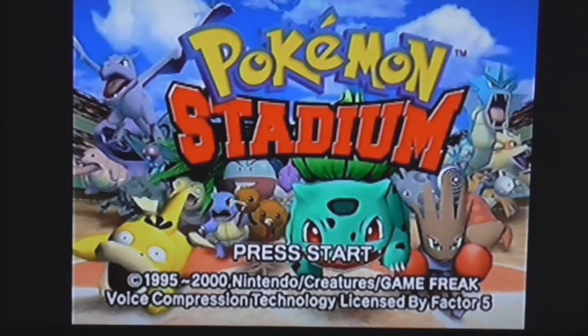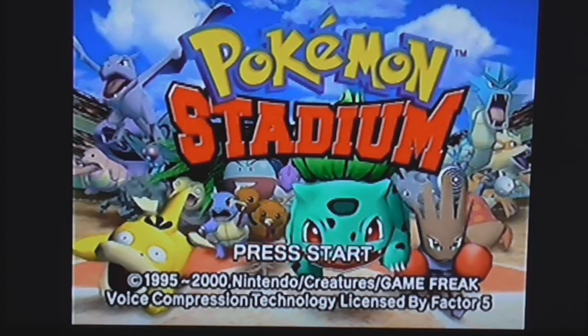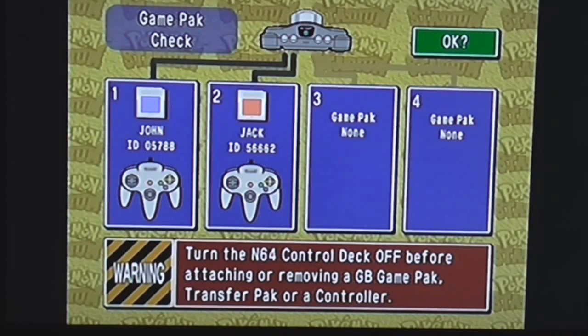It is indeed Pokémon Stadium for the N64! I am playing the standard North American release of Pokémon Stadium. This is my only cartridge — I don't have a new one and I have no intentions of getting one, because this one has very sentimental value to me. I originally rented it a bunch from Blockbuster, eventually bought it, and I still have it to this very day.